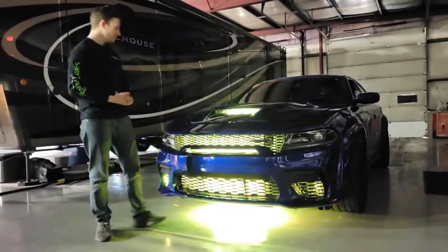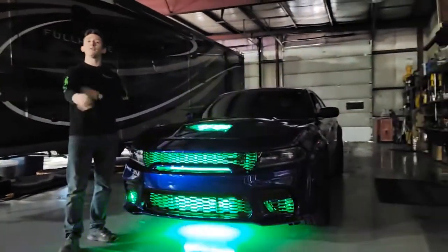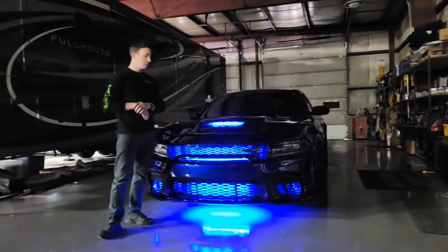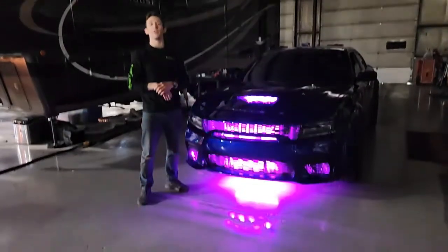The kit we are designing is going to be on our website at boogielights.com — you can go check that out for more detailed instructions on how to install something like this yourself. Everything you see here was done in-house in Florence, Kentucky at Boogie Lights. Give us a call and get lit up today.